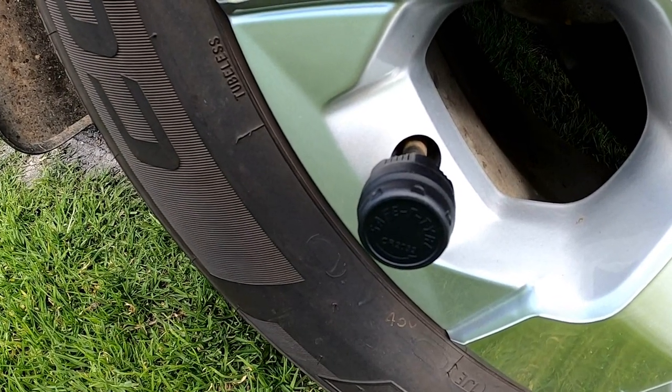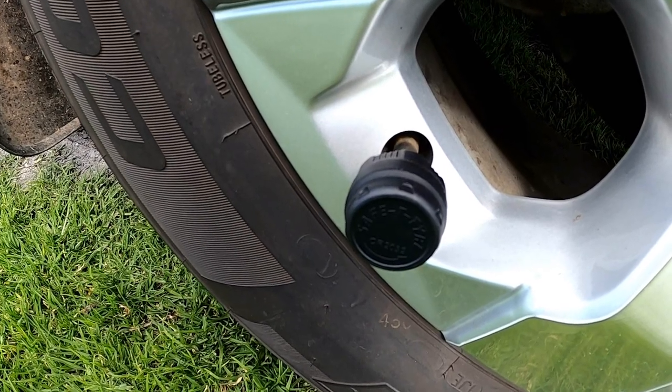With all our tyres on the caravan and the tow vehicle, we've got a tyre monitoring system which I'll show you shortly.